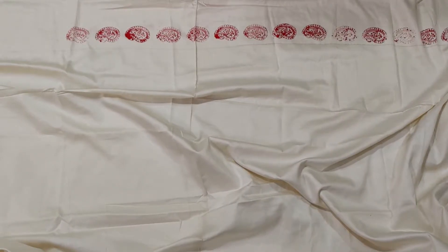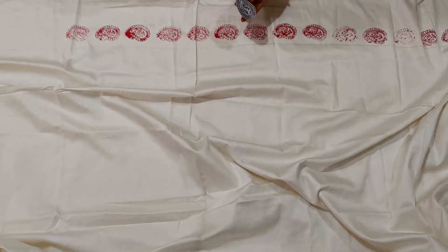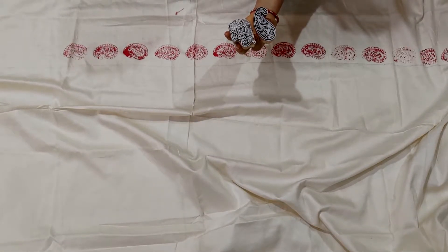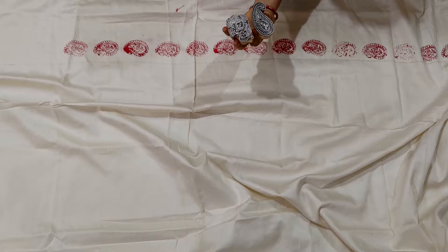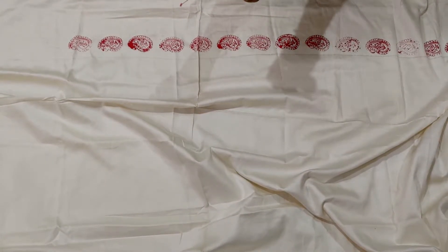Today we will start the block painting. For the block painting, we are using a bedsheet and wooden blocks. At the base of the wooden blocks, we can use vegetable blocks also, like onion or ladyfinger, or we can make blocks on a sponge. I am using these wooden blocks.